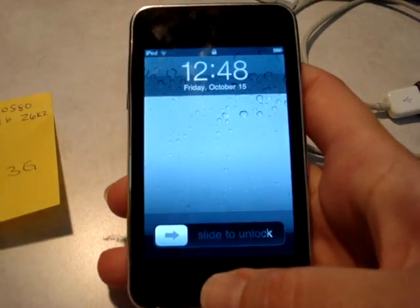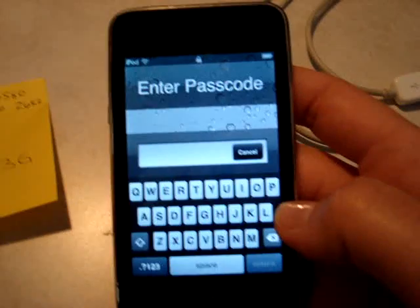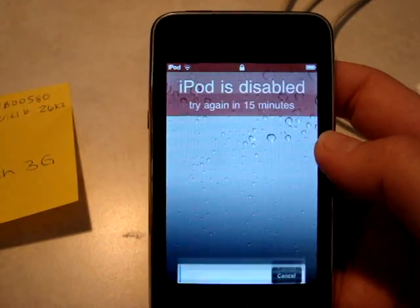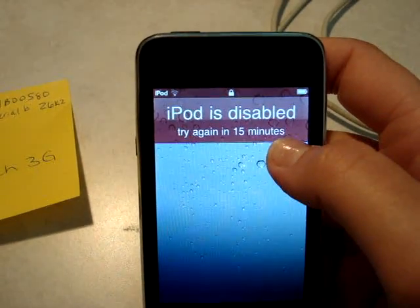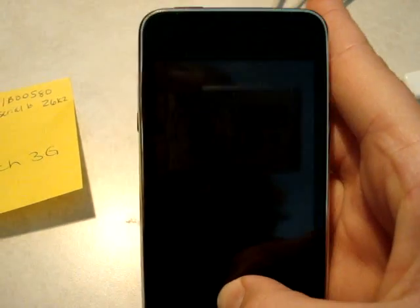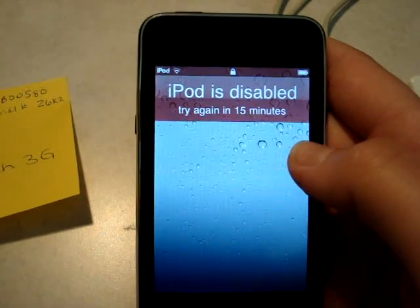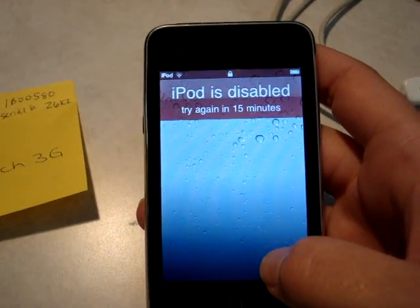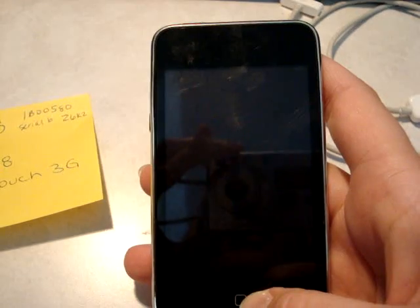What happened to this iPod is that it's locked, and my brother forgot the passcode. One of his friends was sitting and playing with it and trying to figure out what the password was, and it ended up being locked. The original message on this was more than just 'iPod is disabled, try again in 15 minutes.' If you try the passcode, first it will let you try a lot of times. Then it's going to tell you to try again in one minute, then five minutes, then 15 minutes. If you keep doing this, it will lock the iPod back to the way it was when my brother first gave it to me, because he could not figure out how to unlock it.